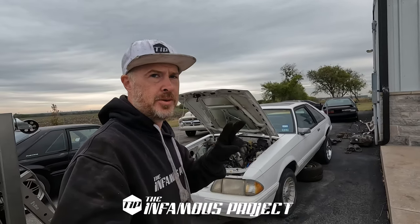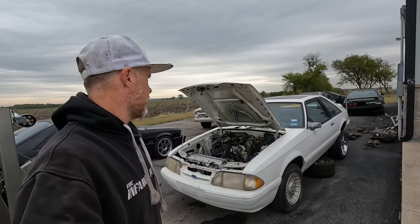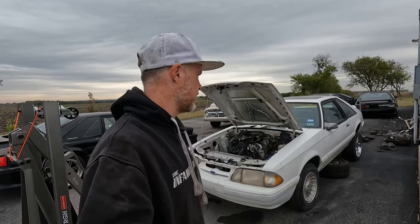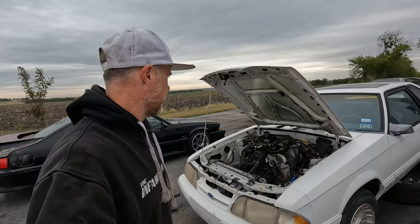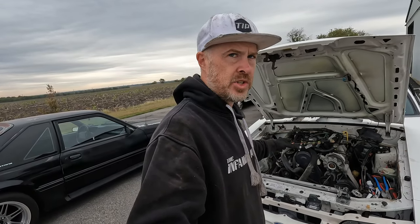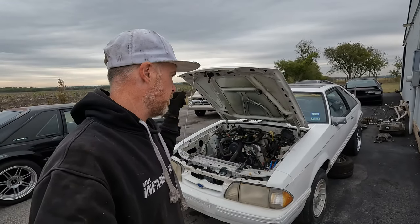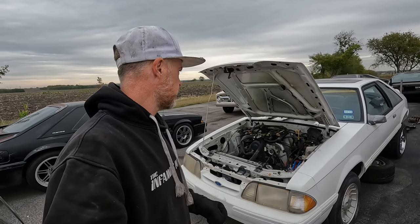Welcome back to day two of the four-to-eight swap in this 1993 white hatch. Made some pretty good progress yesterday. These are actually going to be two back-to-back working days on this car because I'm trying to fight the weather — it's supposed to be maybe a high of 60 today, and I want to make sure I can get this engine bay painted before highs drop into the 40s for almost a week.